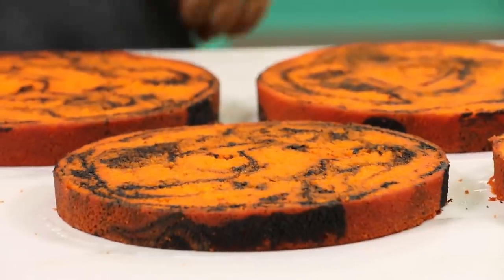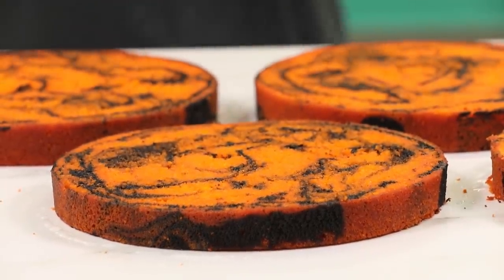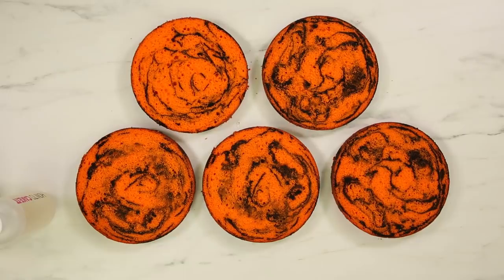Normally, you guys know, I always cut the caramelization off the sides when I color cake. But in this case, the caramelization blended so well with the orange and black, I forgot to cut the caramelization off the sides. And I left it. It didn't bother me.